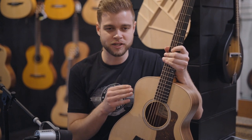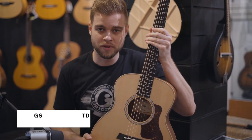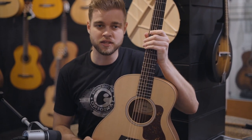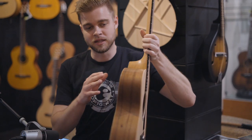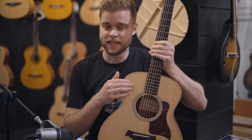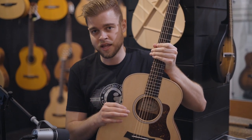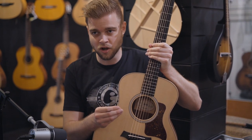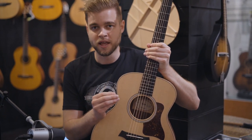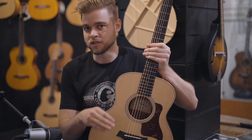All right, what we have here is the limited edition Koa back and sides with a solid spruce top. Now normally these GS Minis come with a solid Koa top and layered Koa back and sides. This is a limited edition where you're going to get that nice solid spruce top with it. So it's going to be a little bit brighter than the regular Koa, but it's going to also be a little bit warmer than the rosewood we just tried, because of that Koa — and it's going to be a little bit more balanced, a little bit more mid. So let's go ahead and hear how it sounds.